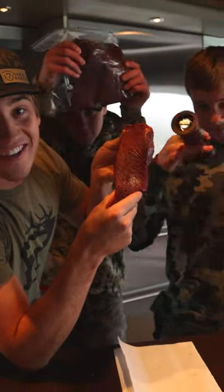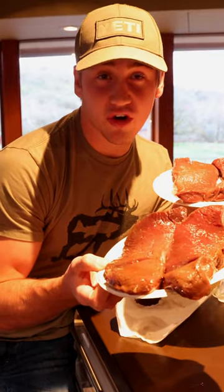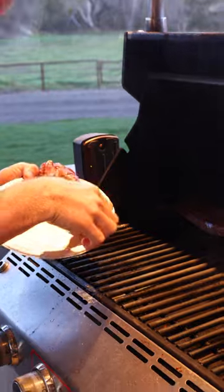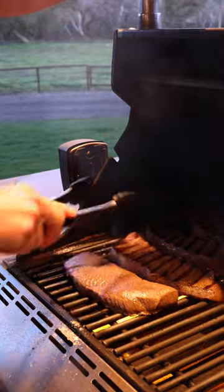Let's make some top round elk steaks. Since we marinated for six hours, we want to make sure there's not too much moisture on it when we put it on the grill. We have the grill at 500 degrees and we're putting it on for a nice sear. After three minutes, it's ready to flip.